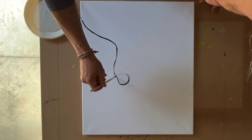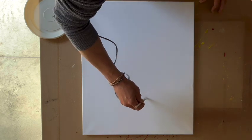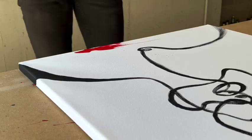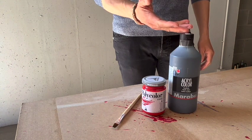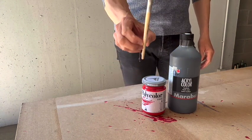Hi guys, welcome back on my channel. In this video I show you how to paint a minimal abstract portrait of a woman using my technique for a luxury result. I'll simply use two acrylic colors — black and red — and the brush.